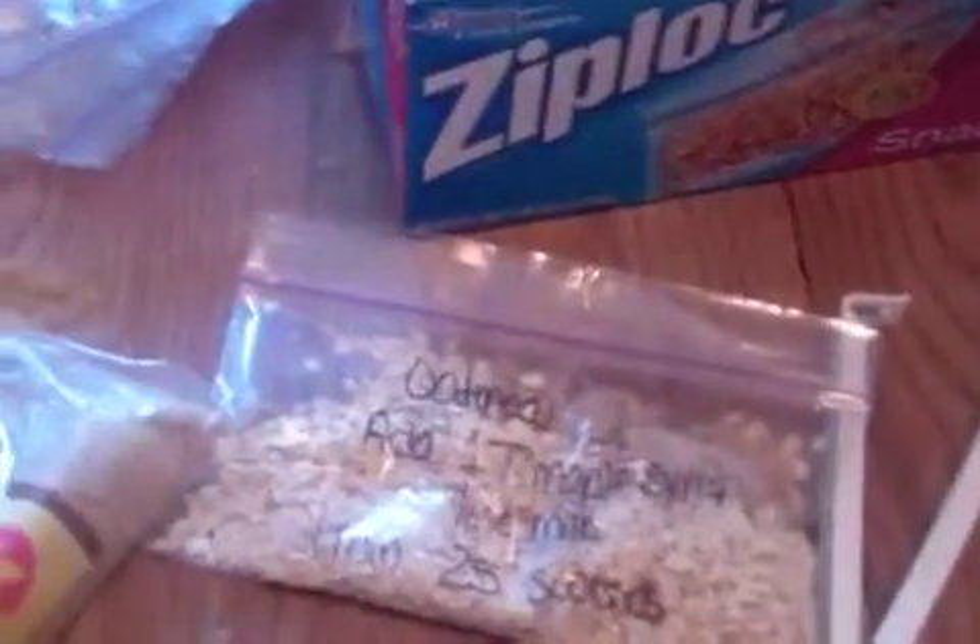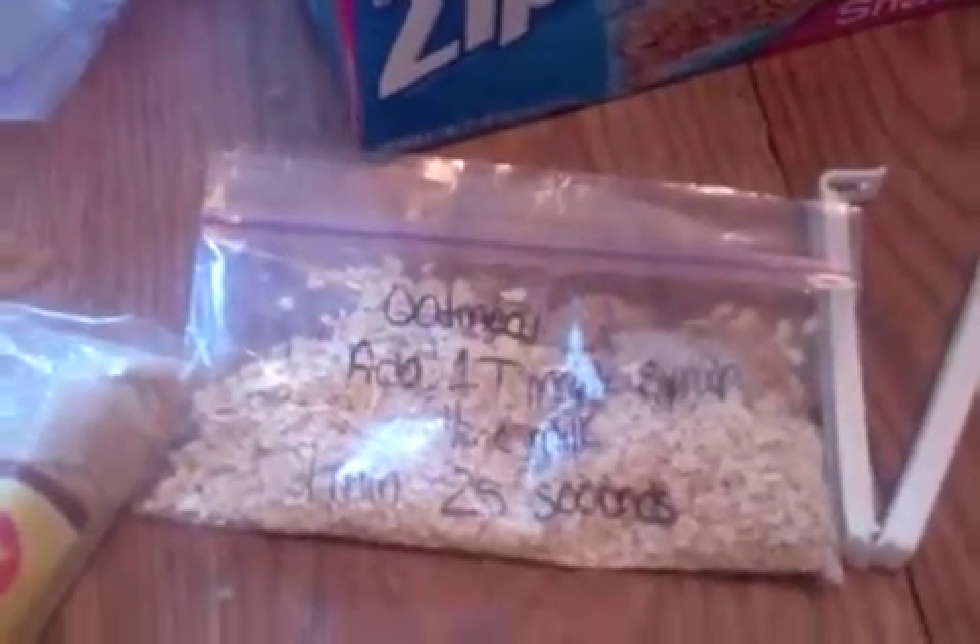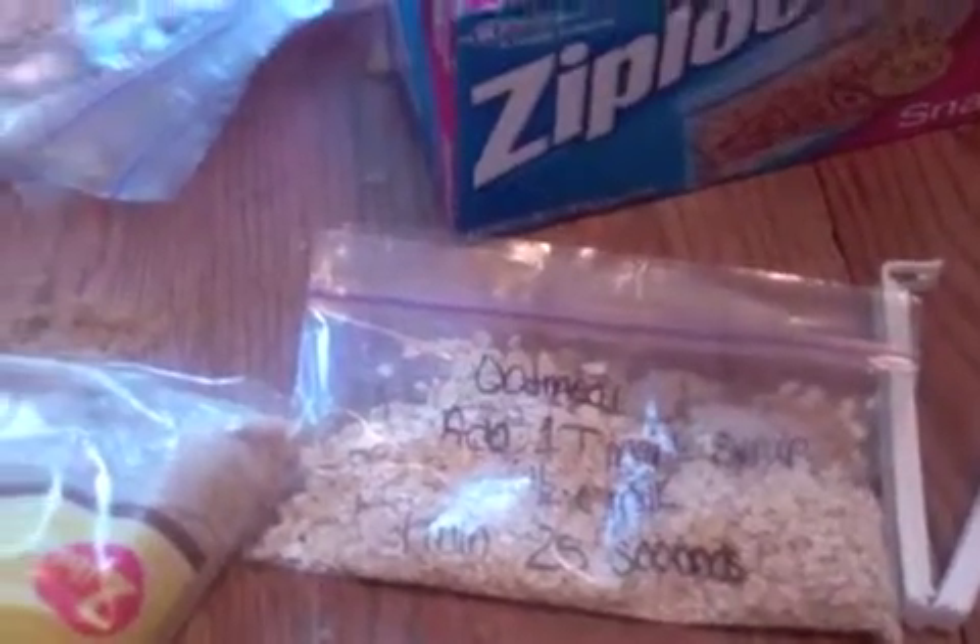These will be quick easy breakfasts for school. We now have another gluten-free one in the house so we're having to come up with some different alternatives.